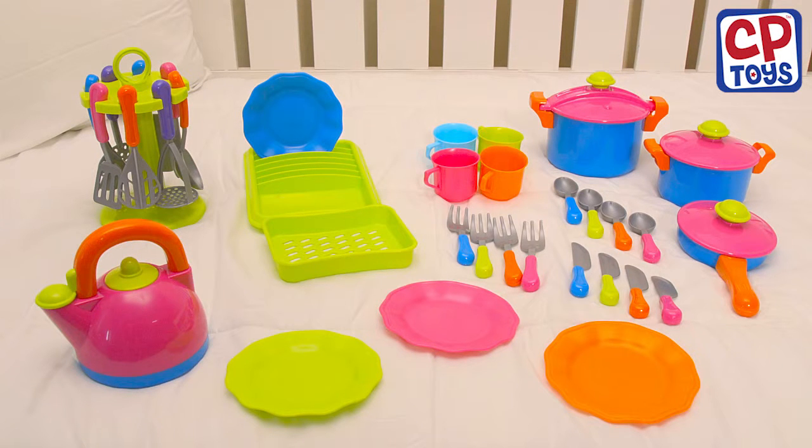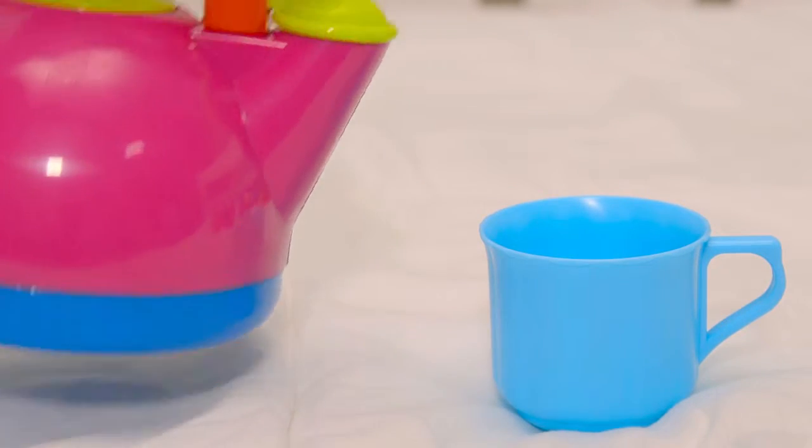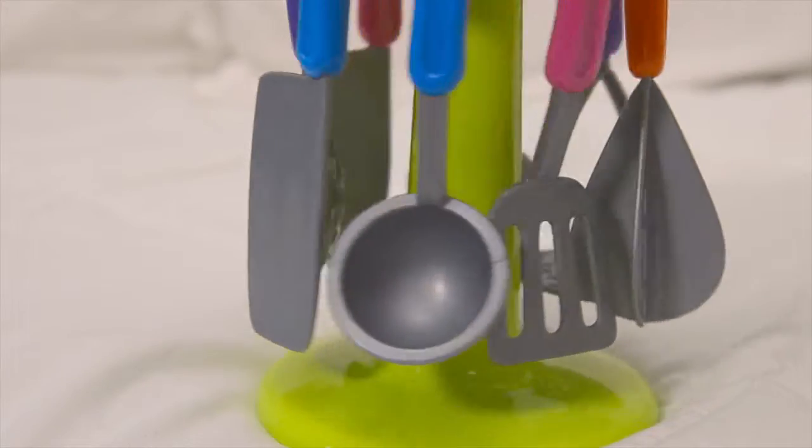Spice up playtime with ColorFun Cookware. With ColorFun Cookware, you'll have everything you'll need for the perfect meal. From tableware, to pots and pans, to a full utensil set.